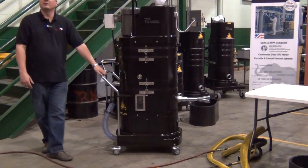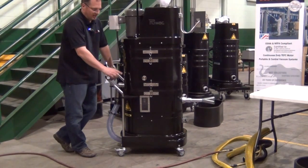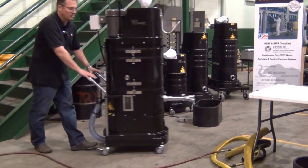The unit is built out of a compression cast composite, completely anti-static. It's also fully grounded as well. We have anti-static casters — heavy-duty double casters — and it rolls very maneuverably.